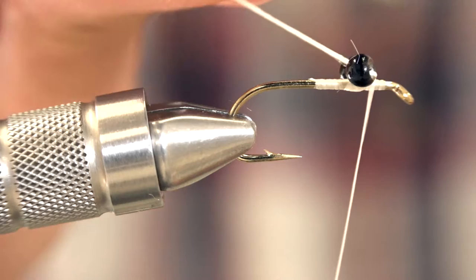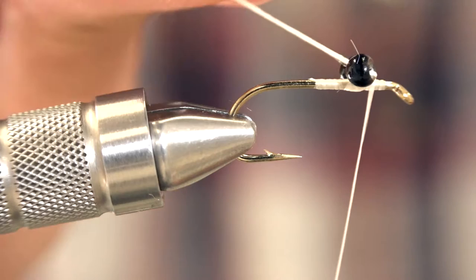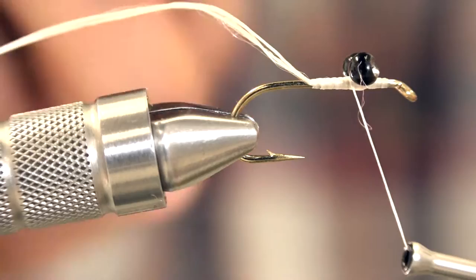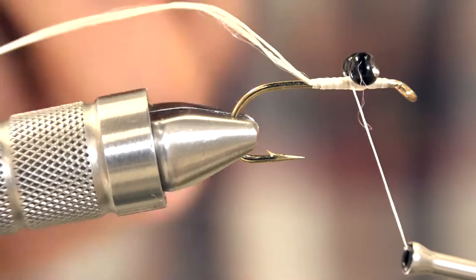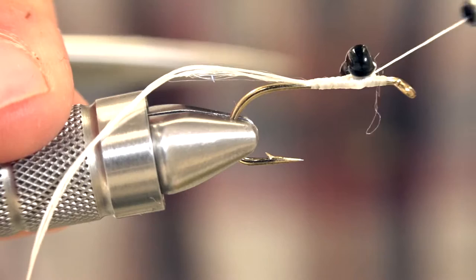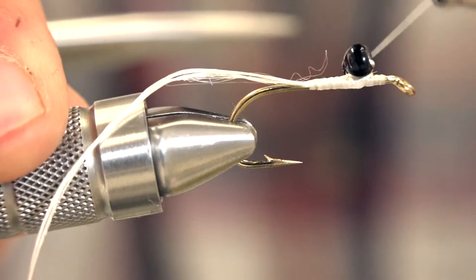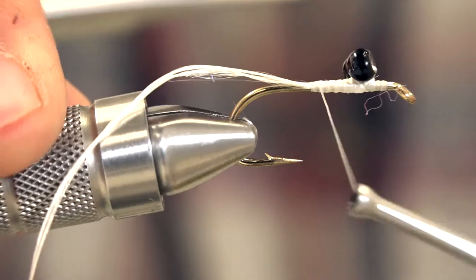Take this tag end, go in between the eyes, and tie it in right behind the eyes again. Don't cut this off just yet — when we tighten the beads together it'll pull some thread through. If we cut it off, we'll have a tag end in there and the wraps behind it will be loose. So wrap around the two eyes a few times to get them nice and tight and squish them together. Then take two wraps through the middle and two wraps through the middle on the other side. Now we can cut this off.